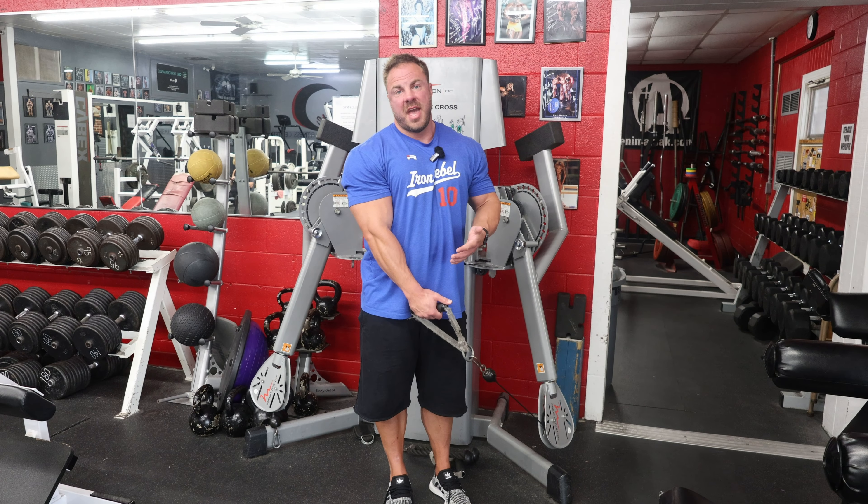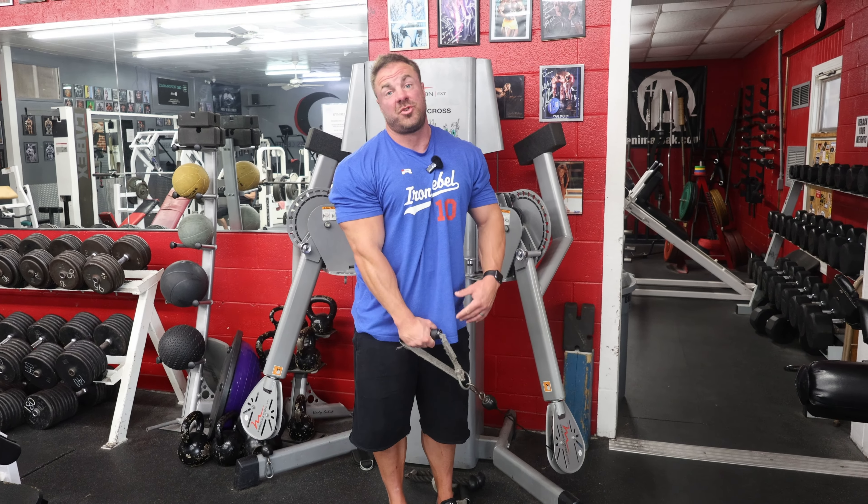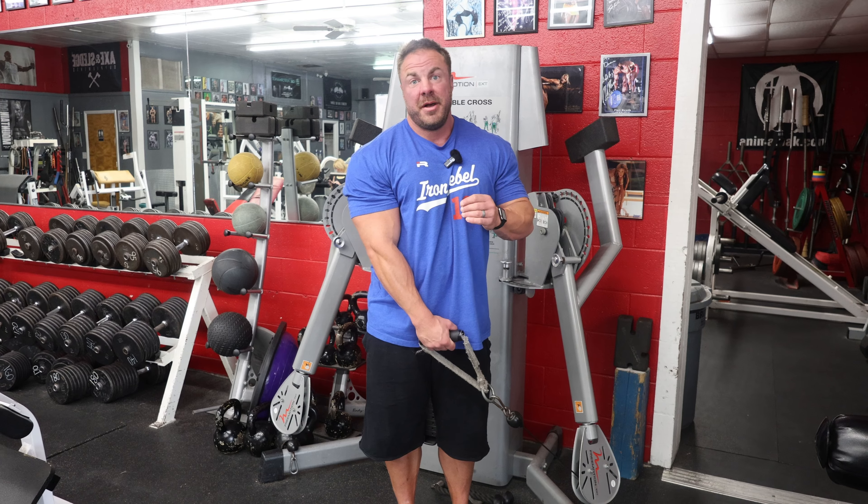If you have cables in your gym, the single-arm cable side lateral is one of my favorite delt exercises — especially if you're having trouble connecting to your side delt — because you can really select the weight and the resistance is smooth and even throughout the movement. With dumbbells the strength curve is very different, but with cables you get constant tension from start to finish. I can manipulate where my hand goes; it just feels incredible.